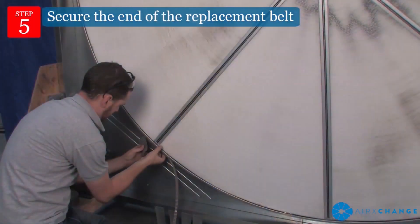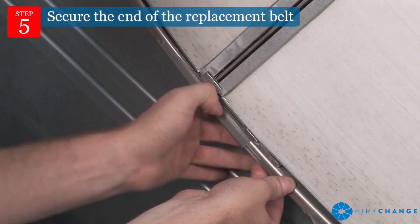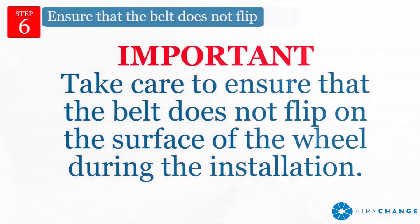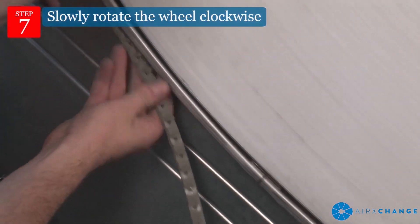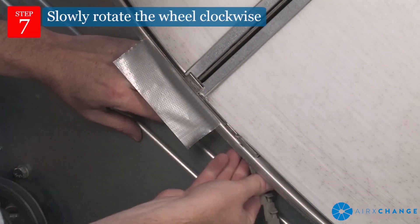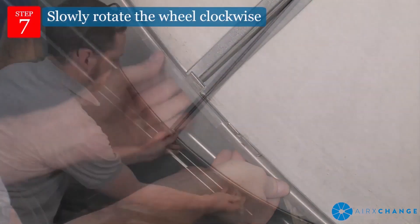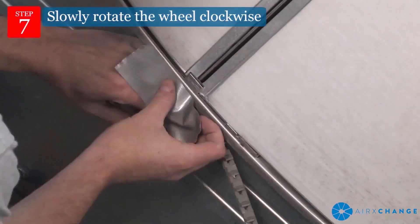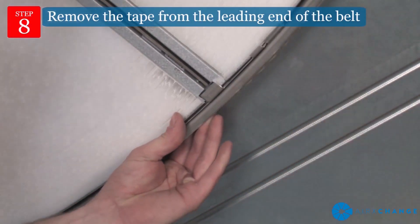Wherever accessible, secure the end of the replacement belt to the outside rim of the wheel with duct tape to prevent flipping. Take care to ensure that the belt does not flip on the surface of the wheel during installation. Slowly rotate the wheel clockwise while feeding the belt onto the surface of the wheel rim, securing the belt to the rim at each spoke with duct tape. Continue until the leading end of the belt has passed under the right side of the beam.